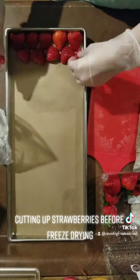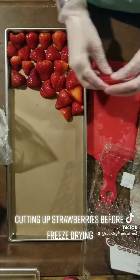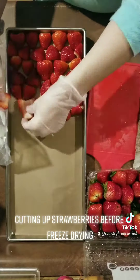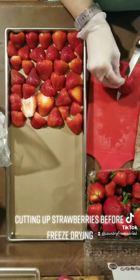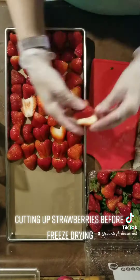It usually takes about four of these larger containers to fill up all of my trays. Usually I have about half a container left, so I like to sometimes just go back and try to fill in little spaces that I might have missed.